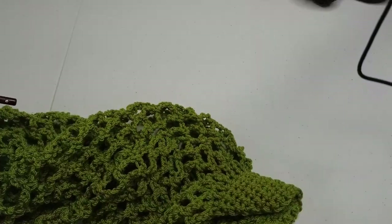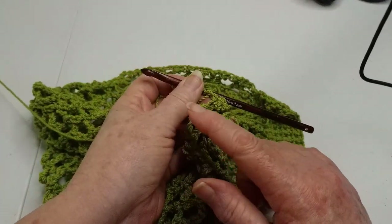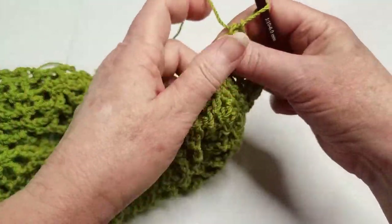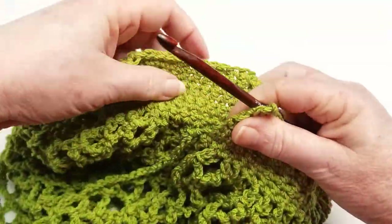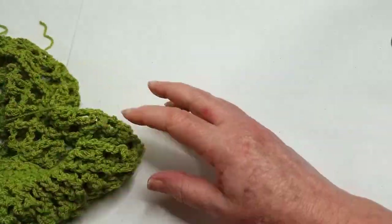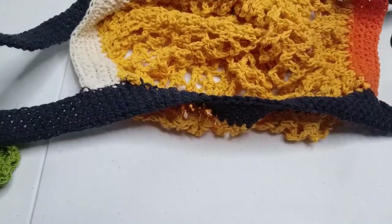I believe I did six over here, so I'm going to go up six rows and then I'll be back. Okay, so now you should have finished with your matching rows. Here's the other end. What we're going to begin now is the straps and the sides — all that's in the blue. Let's turn it and angle you a little bit.